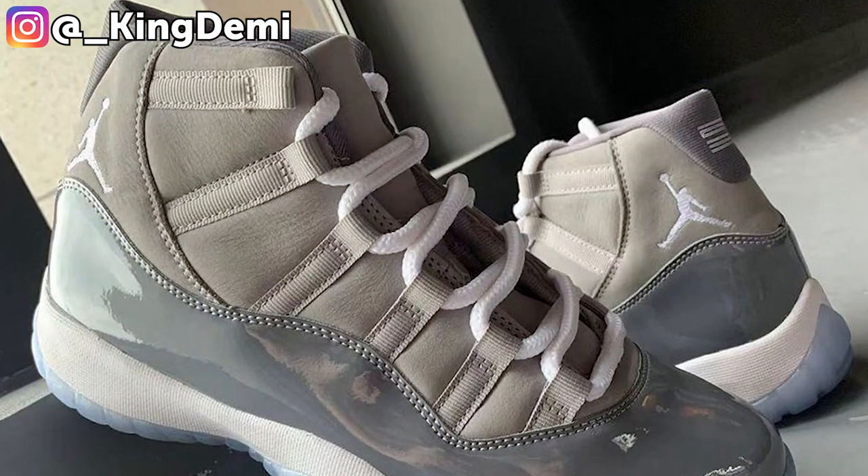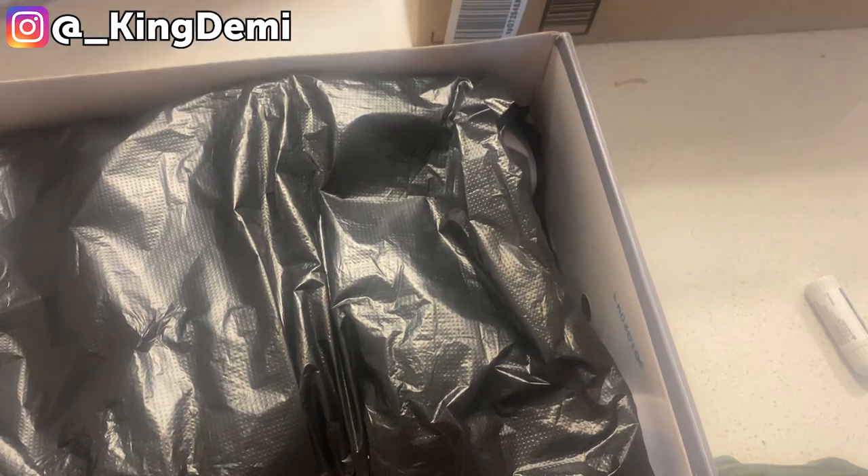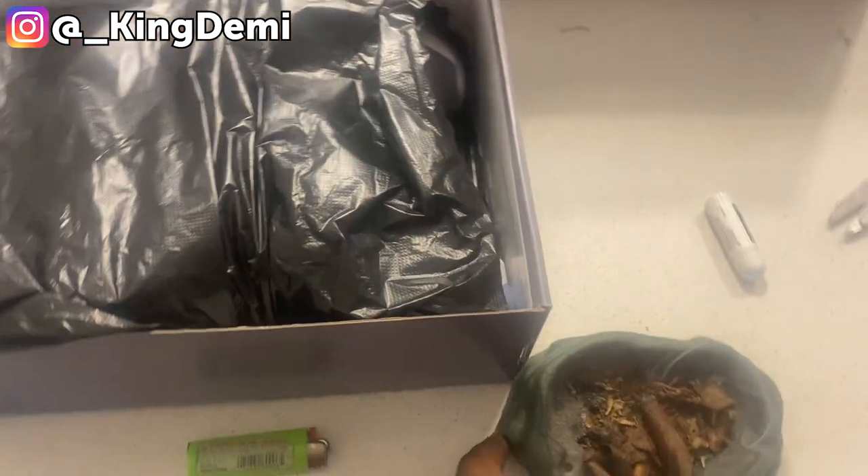Hey y'all, this video is not going to be a very long one. As you guys can tell from the title, we're going to be reviewing the Jordan 11 Retros — the Cool Greys. This is supposed to come out in December of 2021. I was surprised to see it on a Chinese website, so I had to get it and see what's up.